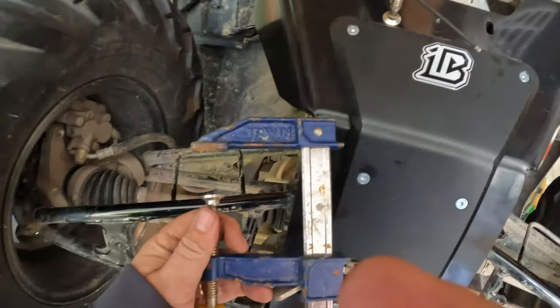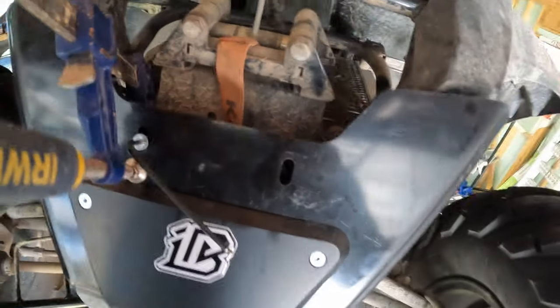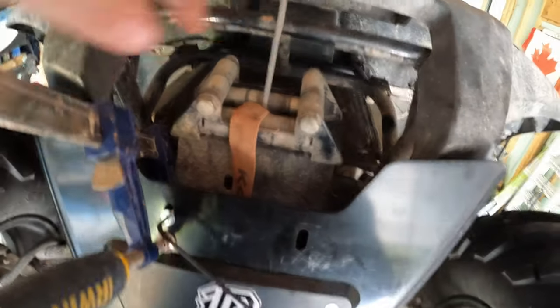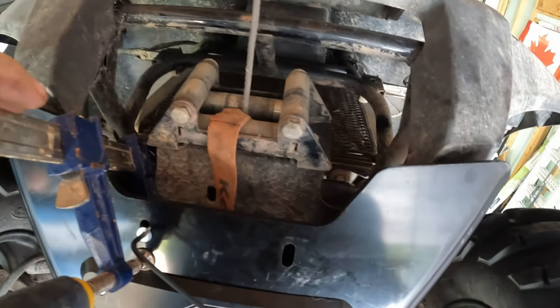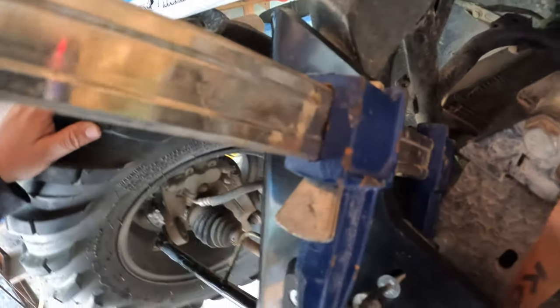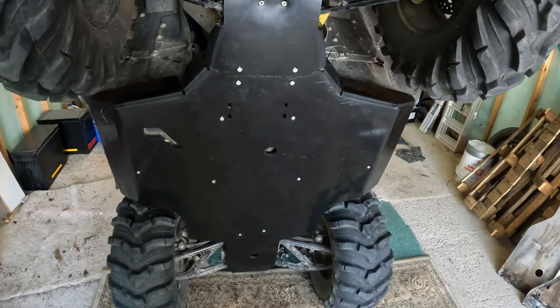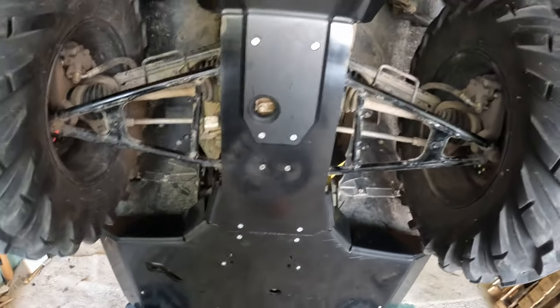A clamp is your absolute best friend when putting on a skid plate. I have the front where it joins onto the frame near the winch pinched together with a clamp — otherwise it's a two-person job. Part one of this is done: the skid plate is on, attached, and tightened up.